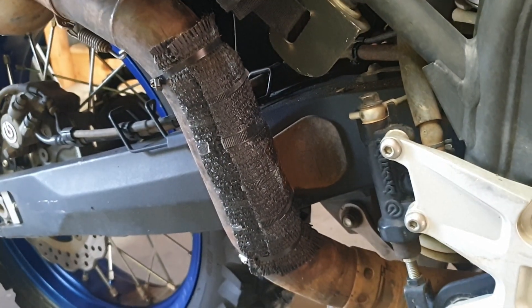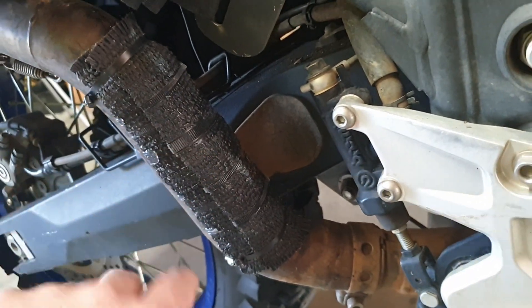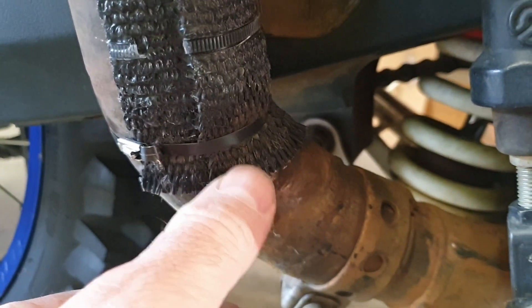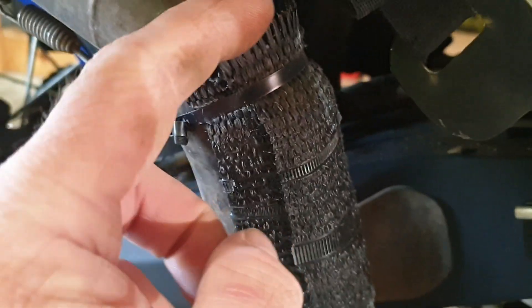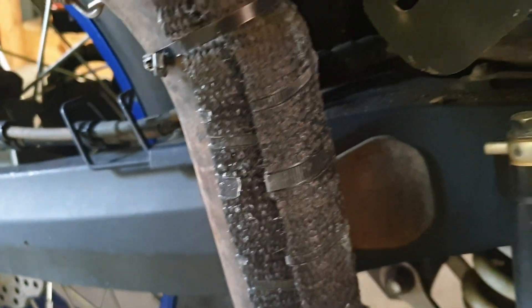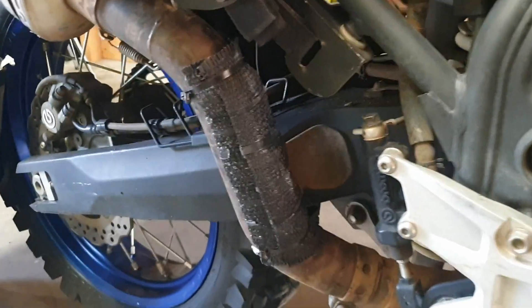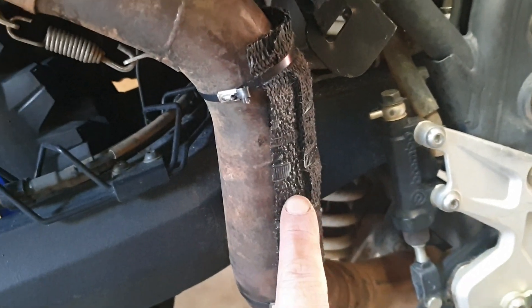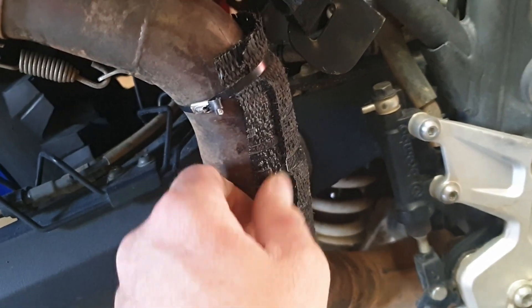So here is attempt number two — basically just a hard shell so that abrasion can't disintegrate it, and otherwise it's just a bit of carbon wrap with a metal zip tie top and bottom. This bit here has no resin on it — resin just on the tips so that it doesn't fray. Open on the back. Will this side heat up as much? There are some zip tie marks still on it — I haven't sanded it or anything. I just want to see if it works.